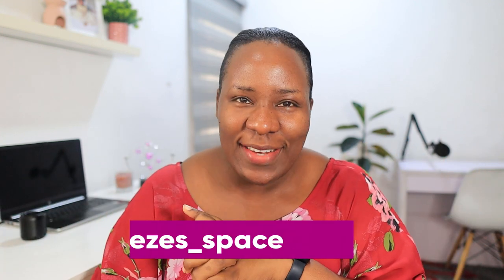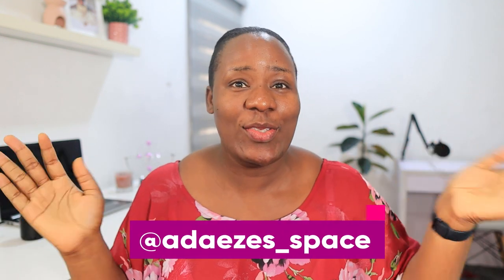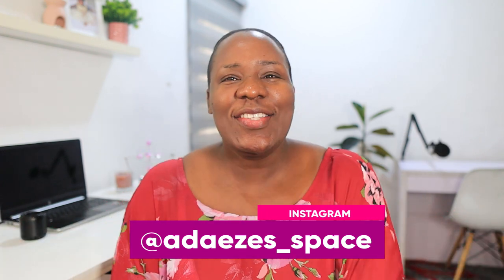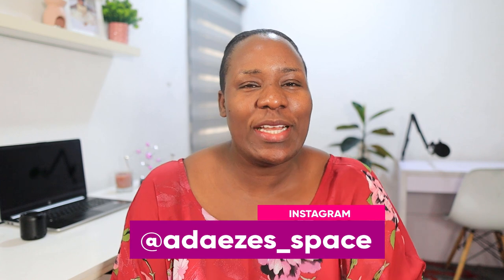Hey guys, welcome back to my channel! How are you all doing? I hope you guys are doing well. Happy new week! So in today's video I'm going to be telling you guys how motherhood has snatched my edges — literally, or well, figuratively.